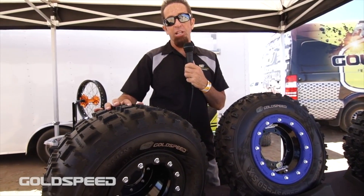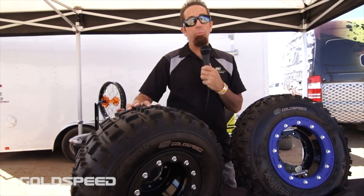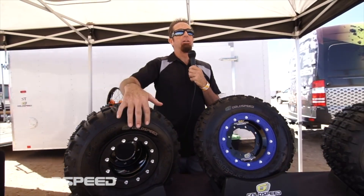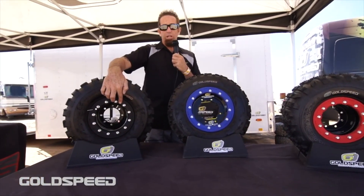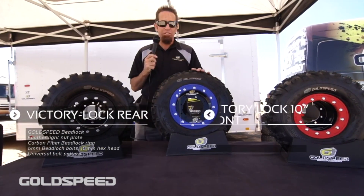You do the math — that's anywhere from 2 to 8 pounds of rotating mass that can help you save time on the track. Our wheels are great because it's one part number. It is a multi-pattern — either a 110 or 115 rear, or a 144 or 156 front — so you don't have to worry about getting the wrong wheels shipped to you.